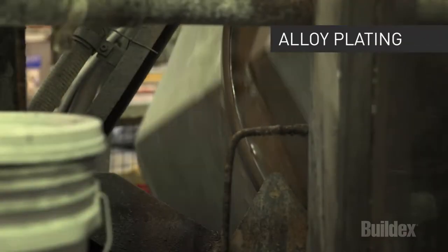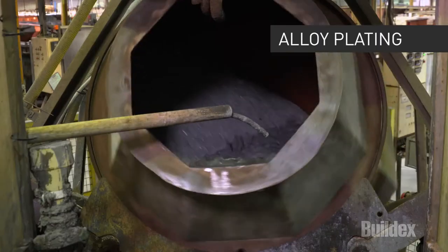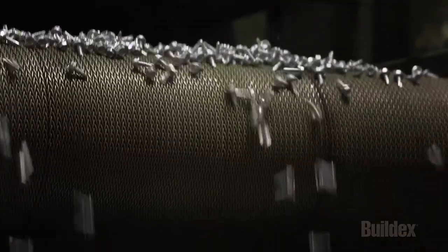To ensure superior corrosion resistance, the screws go through the alloy plating barrel where they're mechanically plated with an alloy of zinc and tin.